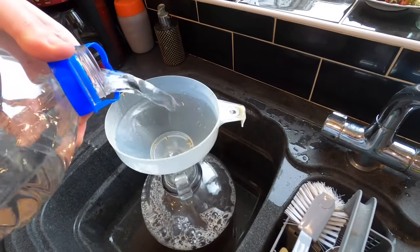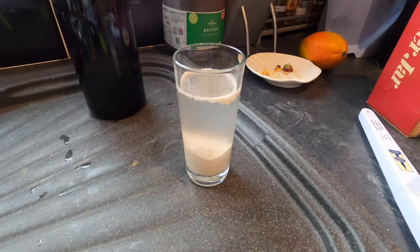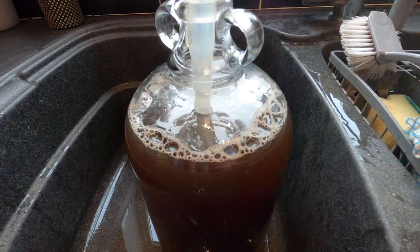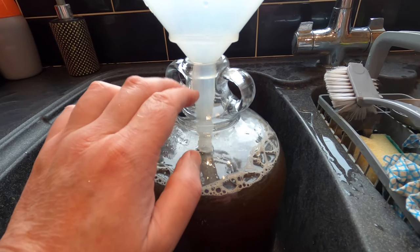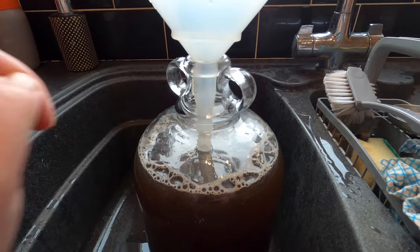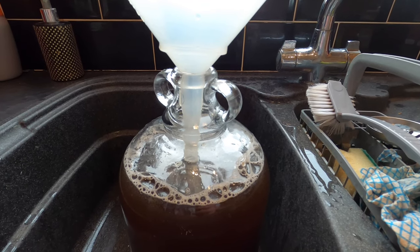I'm now going to top my demijohn up with spring water. I've filled this up almost to the top - I need to leave a little bit of room for the yeast water. Homebrewing regulars will be saying that's too close to the top, and if it forms a krausen and rises it will come out of the top. But I'm going to use a blow-off pipe to get it going and once it's settled down and it's not flooding out the top anymore, I'll switch to an airlock.